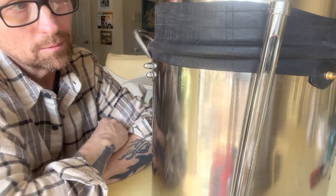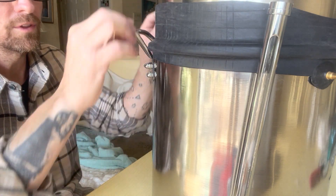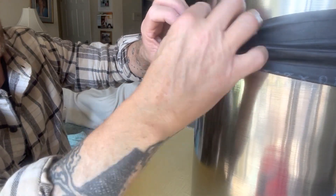It does take a little bit of effort to get it on there, but that's bomber. And when you have to take this off, you don't have to undo the whole thing — just wrap this around and work it down like so, and then you can take that pot off.